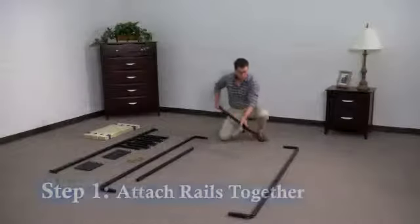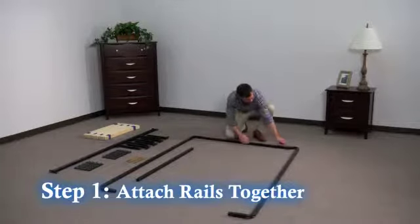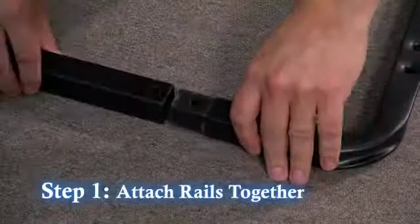Step 1. Insert the side rails into the head and foot rails with the holes facing up.